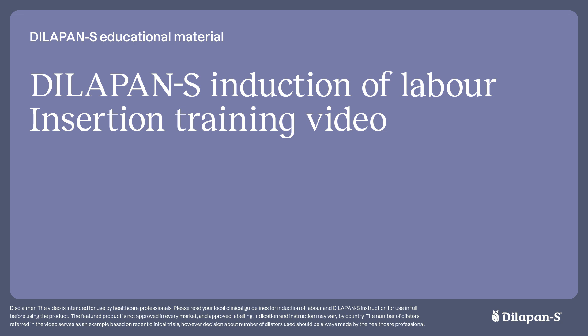Hello everyone, thank you for watching this video on how to insert and remove Dilapan-S dilators for induction of labour. This video is intended for healthcare professionals and will outline the two main Dilapan-S insertion techniques: using a speculum and without a speculum, also known as a digital insertion.